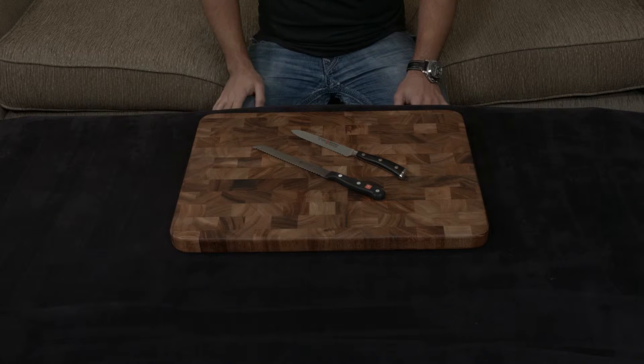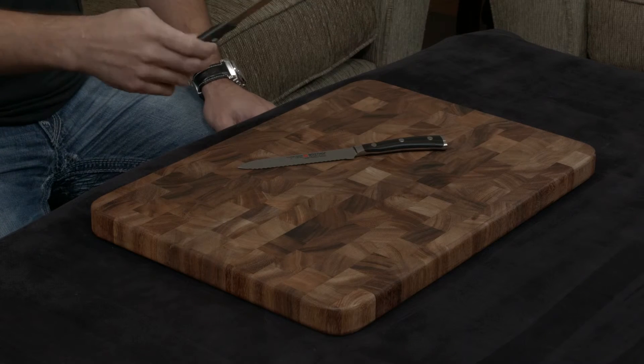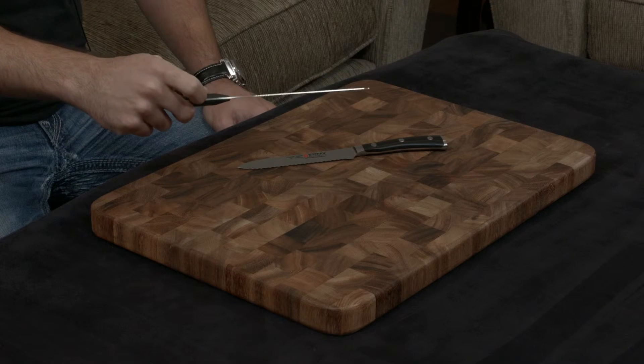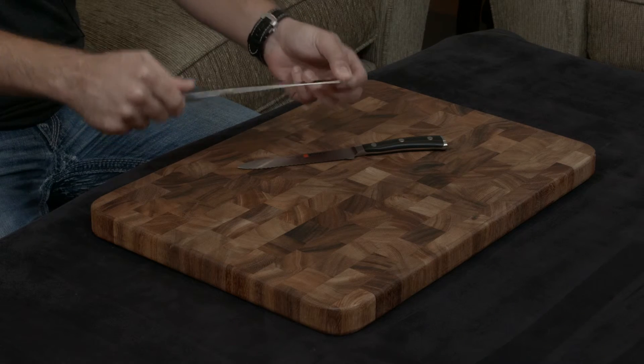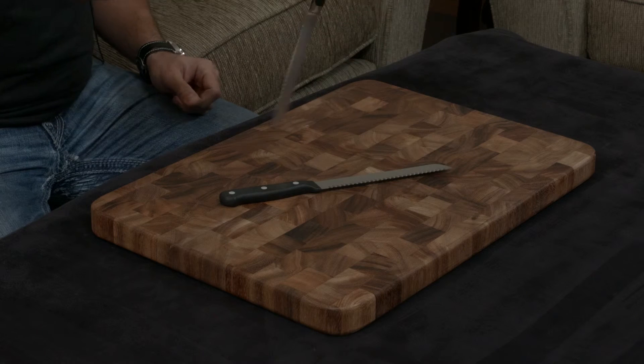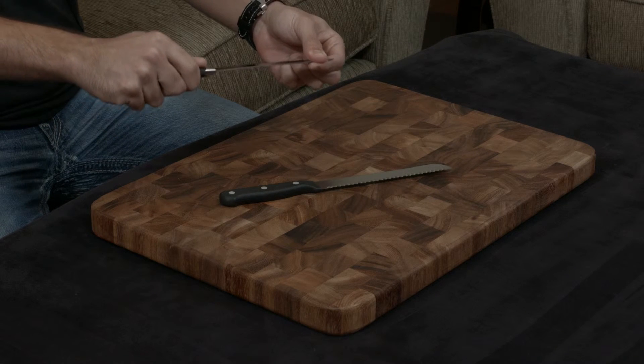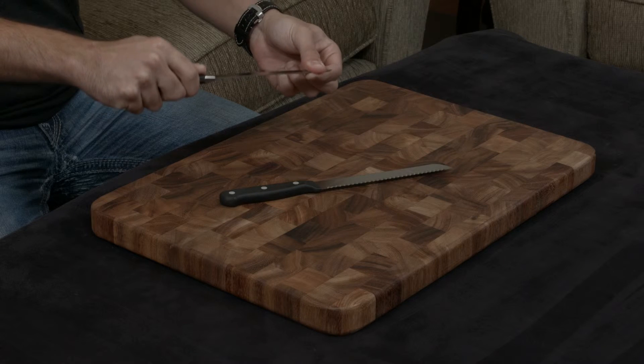The flexibility and rigidity of the blade is also very important to mention. The Gourmet is a stamped knife, so it does not have a bolster, and that means this blade becomes very, very flexible. In contrast, the Icon has a very nice and thick bolster, so this blade is actually relatively stiff.